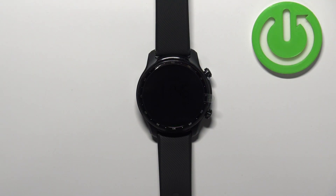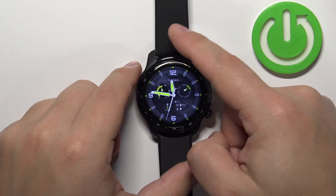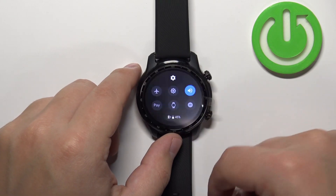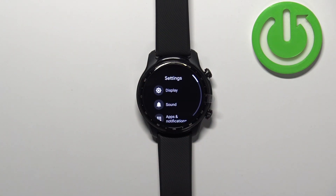First we need to wake up the screen on our watch, and you can do it by pressing the upper button. Once you wake up the screen, you can swipe down from the top of the screen to open the quick panel, and here you can tap on the settings icon to open the settings.